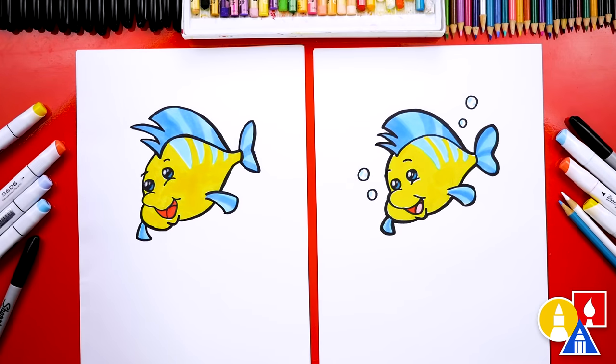We finished drawing and coloring Flounder. I think it looks so much better colored in. I hope our art friends will take time to color their drawings also. I even added little bubbles. You could even finish your drawing by adding a background, and even draw Ariel — that would make your drawing perfect.